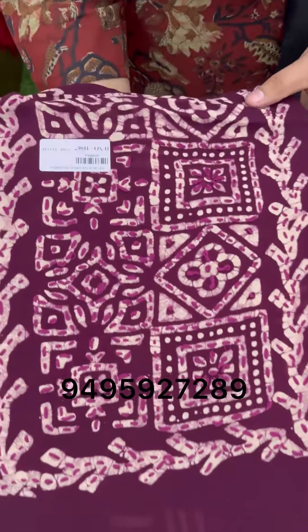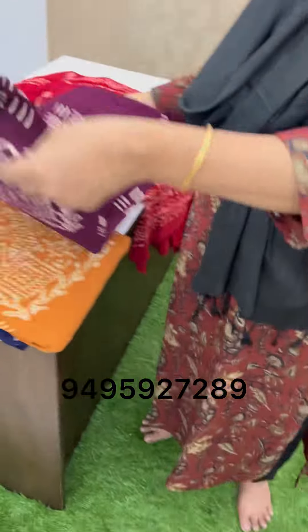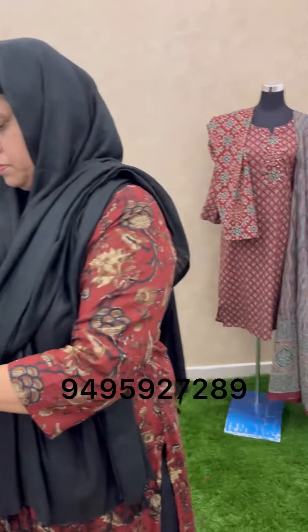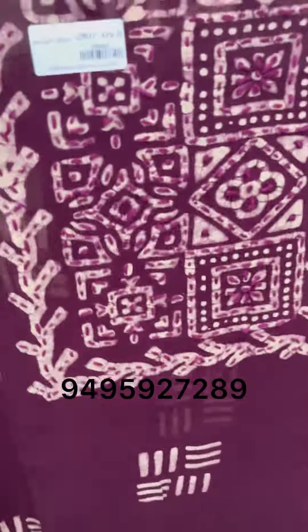It's a purple shade. It's all done. Work the chest on the whole thread in the chest.